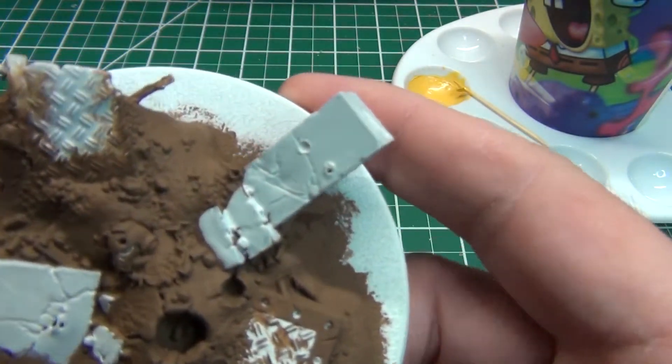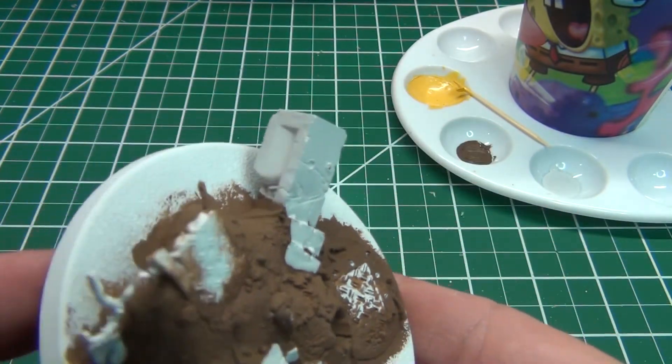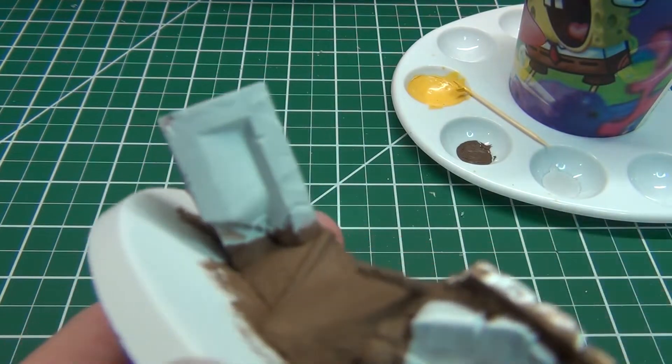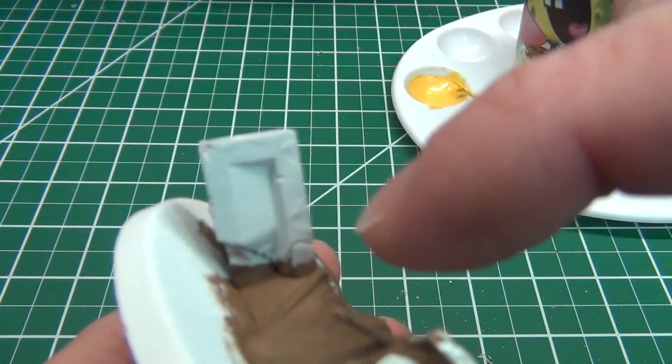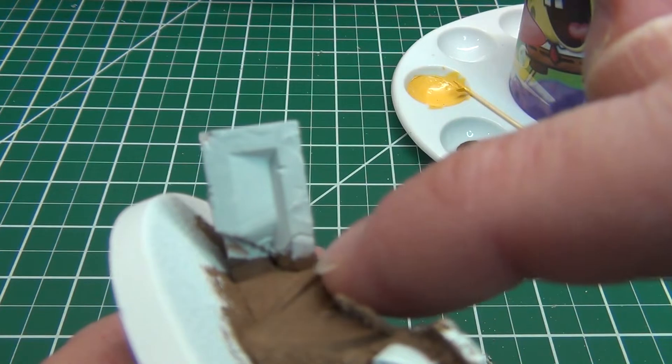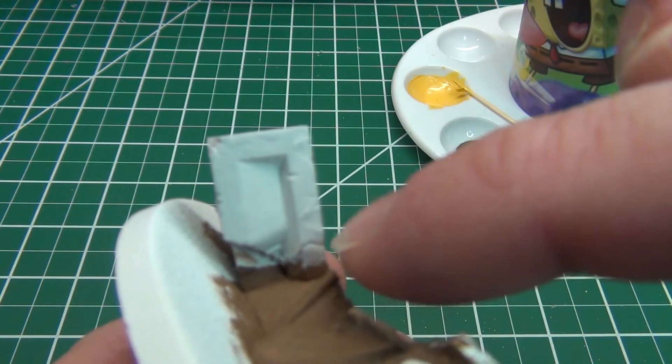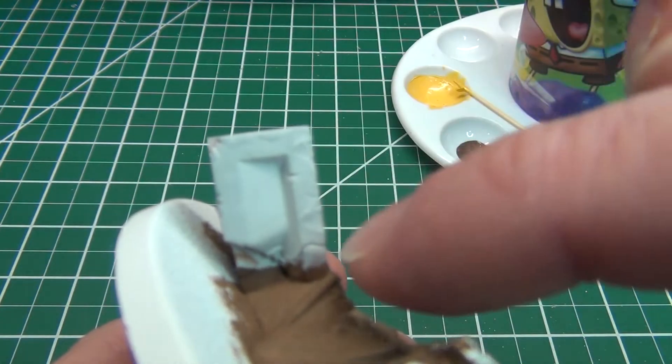So as you can see, I just threw some gray paint on. It's a good spot to look here on this concrete column pillar — whatever you want to call it. You can see I stopped just short of where I want it brown, so there's a little bit of a brown stripe in between my gray pillar and the ground.